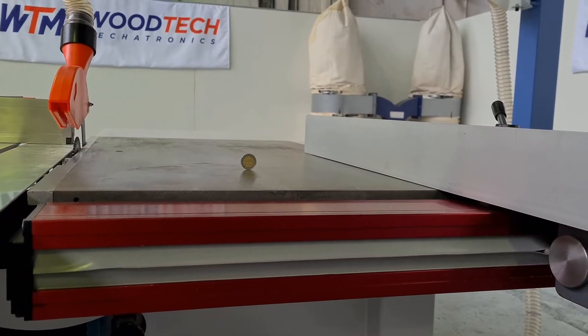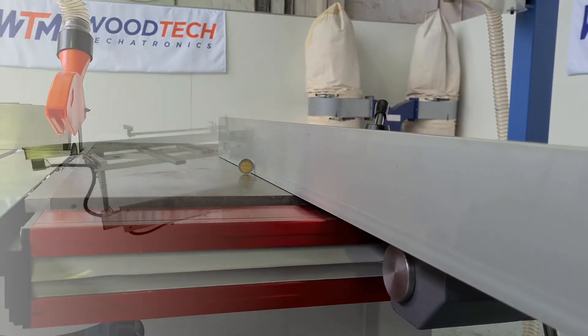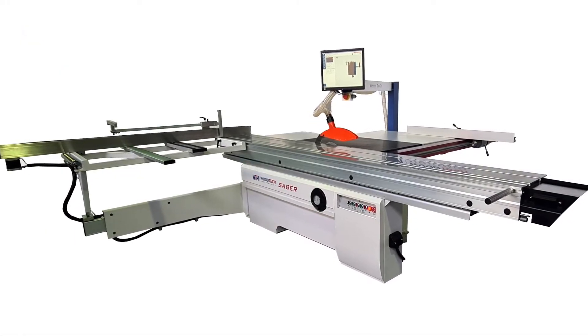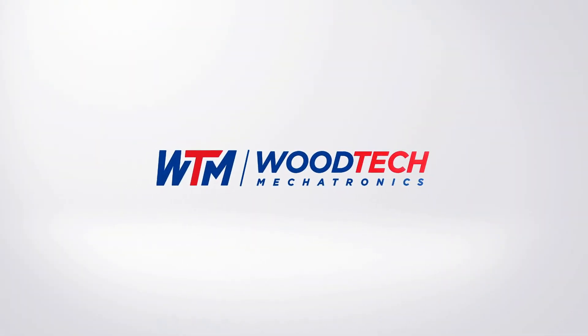Accuracy, repeatability, and durability assured. The TrueCut can be fitted to any standard sliding table saw. Woodtech Mechatronics — the name to remember.